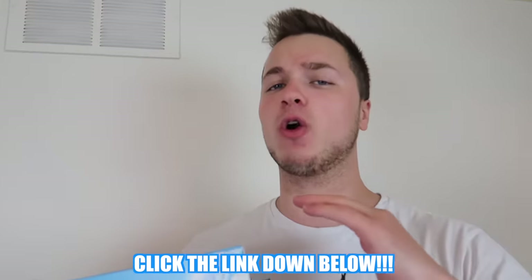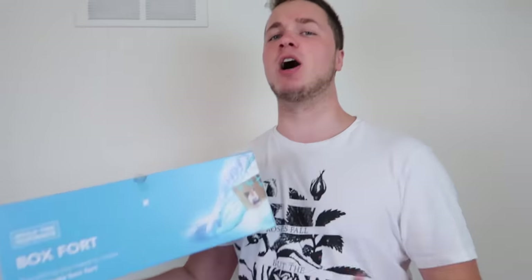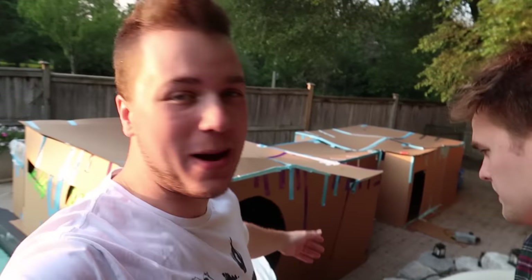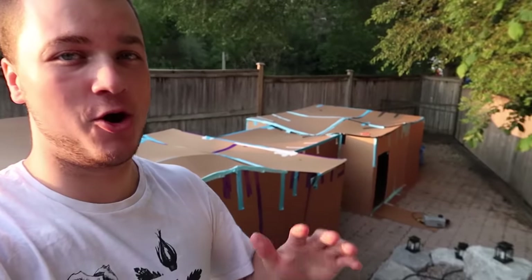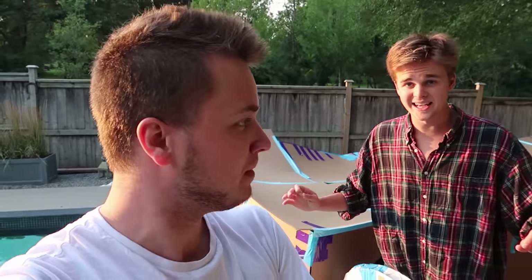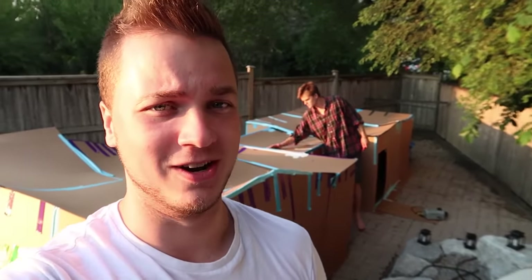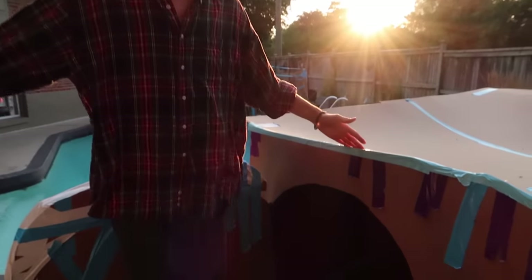Go grab your box fort kit today, links are in the description down below. For today's video - the billionaire box fort - we're gonna be using all of this to create the most ultimate box fort build we have ever done. We're back outside and here is our massive fallout shell. You guys probably saw the last video and absolutely destroyed the like button, so we saved the box fort. Now we're gonna build the billionaire's box fort. It's a house already, but we're going even bigger - we gotta add a bathroom, a movie theater, and a hot tub.